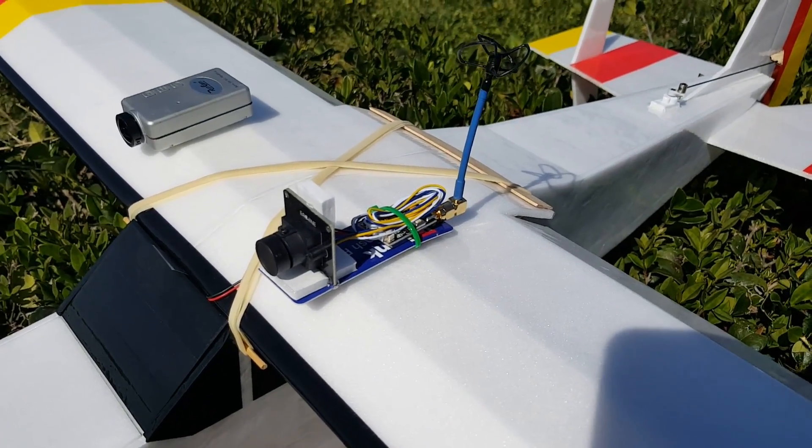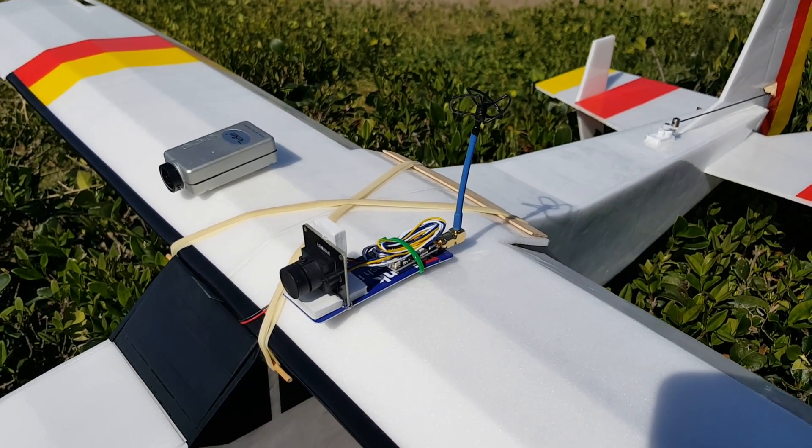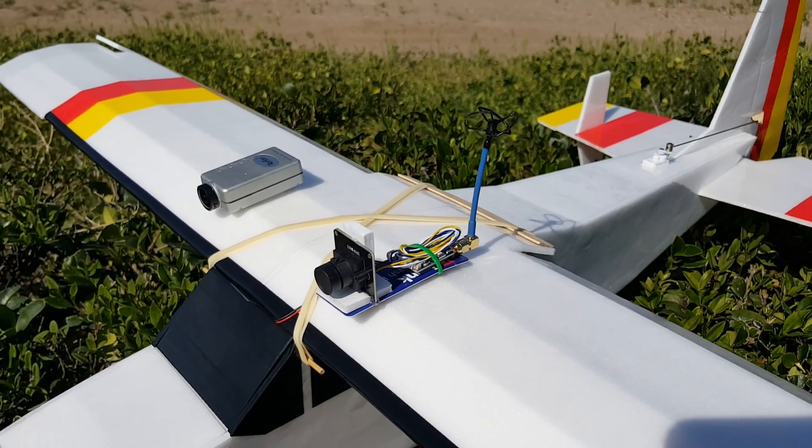Jeff and I are going to be doing little FPV chases. I'm going to be flying the Bushwhacker and he's flying the FunCub. I think he's got his own little FPV backpack — I'll show that here in a second.